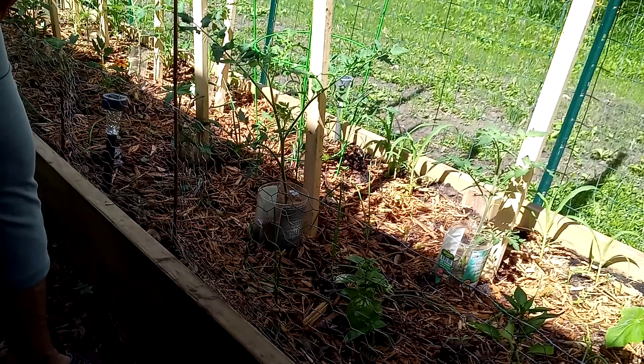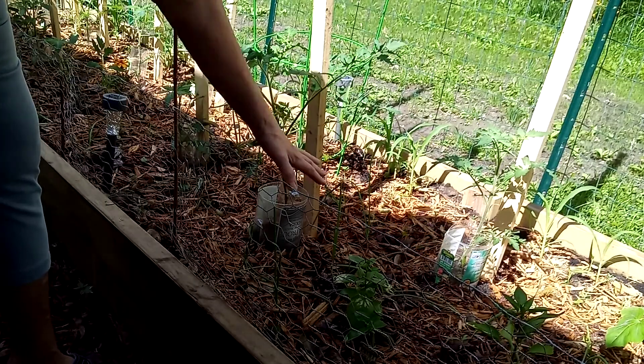Hey guys, it's Celine and today I am gonna do some staking of my tomato plants and trimming off some of the sucker branches so that they grow up really big and tall — hopefully six, eight feet tall — instead of spreading out over my tiny little garden. So let's get to it.